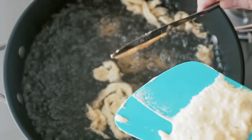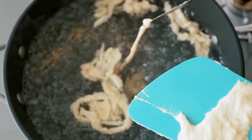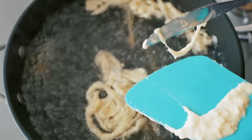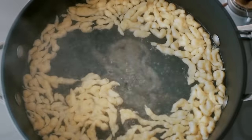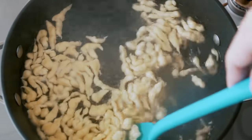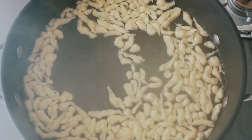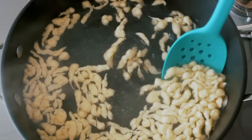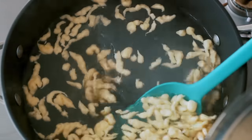Another way to make these is to spread the dough on a flat surface like a wet cutting board, or in this case the back of a spatula. Then use the back side of a knife to cut little dumplings and drop them into the boiling water. Be sure to do this in batches, otherwise the dumplings are going to get overcooked. Once the noketli float to the surface, give them 30 seconds to make sure they're cooked through, then use a slotted spoon to remove them from the pot and start the next batch.